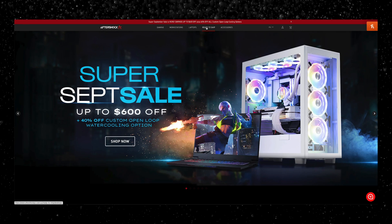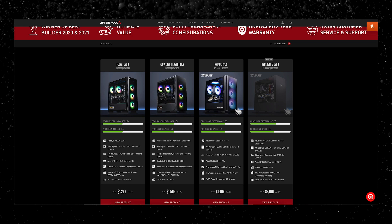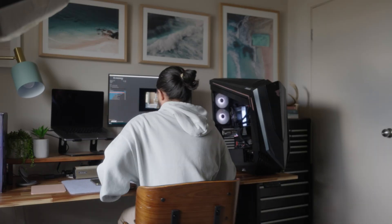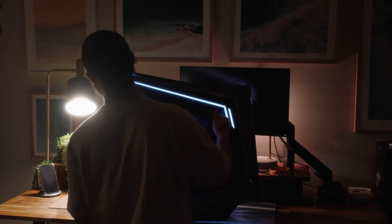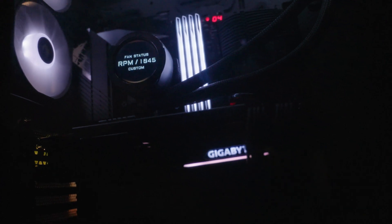If you're unfamiliar with Aftershock, it's basically a company that makes custom builds for you. You can do your own custom design if that's what you're into, but this one is straight from their ready-to-ship range. I won't be going too hard on the mumbo jumbo of specs and comparisons, but I will look at some general comparisons and real-life use cases, and share my own opinions on each.